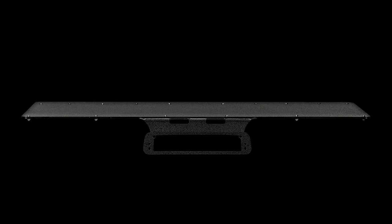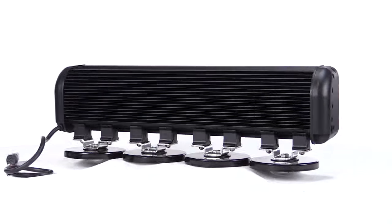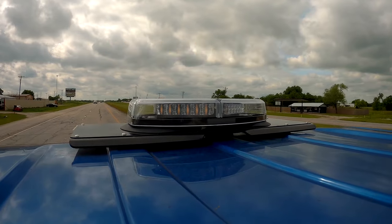Magnetic mount LED light bars are essential for illuminating remote locations from vehicles. These units provide wide area lighting in a spot beam or flood beam configuration.